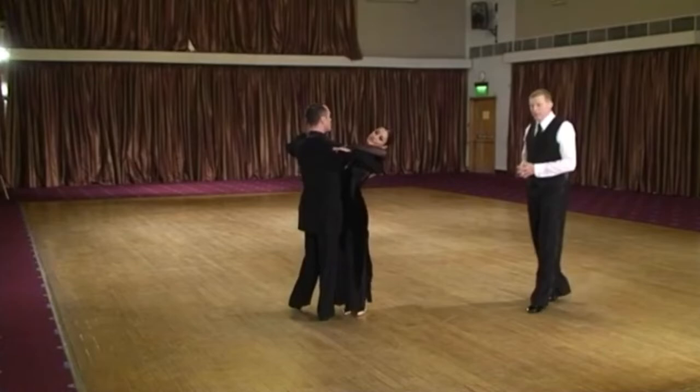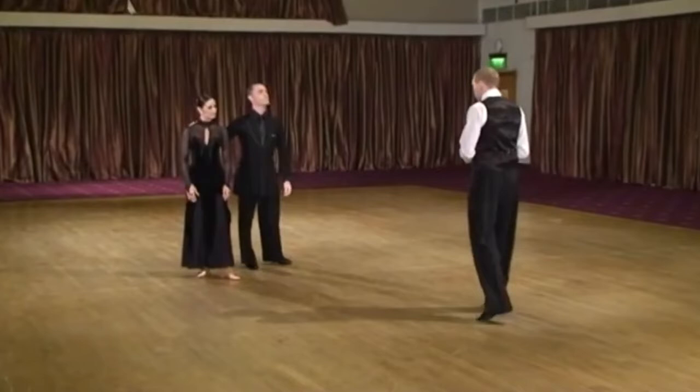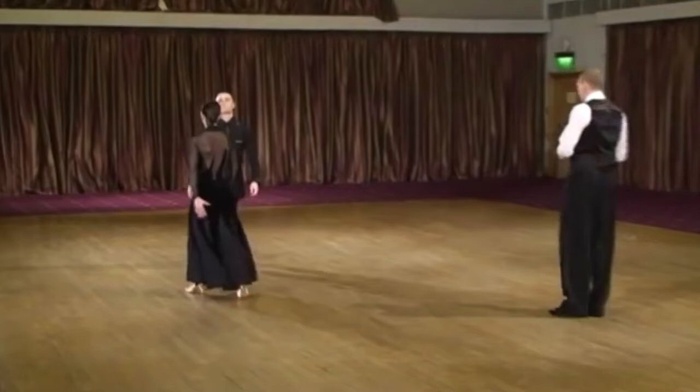If we could see a reverse weave of waltz, we would see how we do it in a reverse turn. By underturning between two and three, we also reach a side lead. The side lead is now achieved, so the lady goes outside.